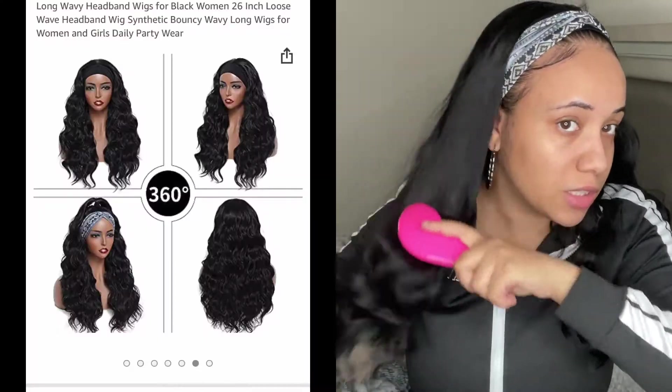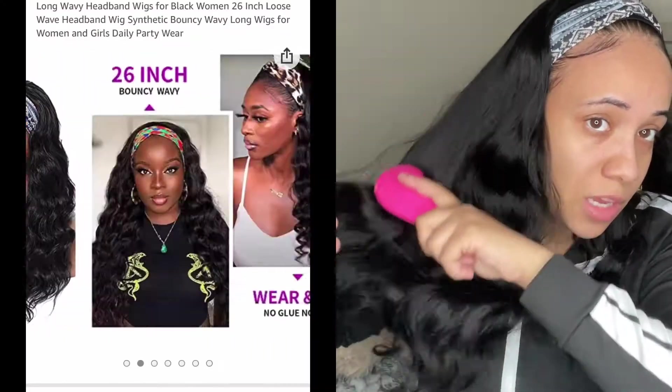Hey, welcome back to my channel. Today I have a wig for you guys from March Queen. This is actually a synthetic unit from Amazon.